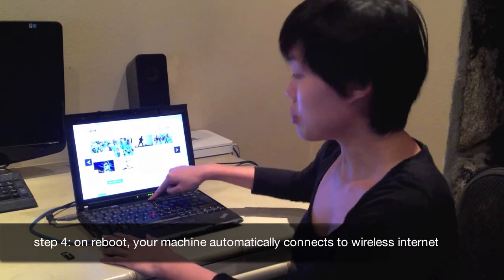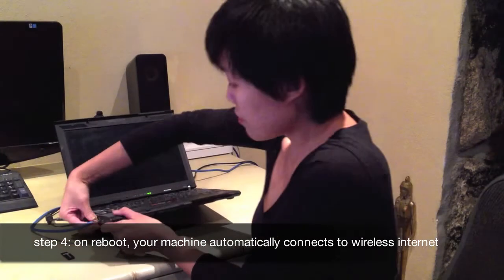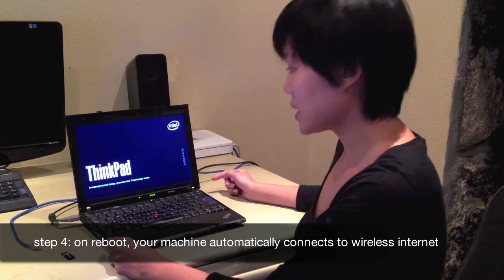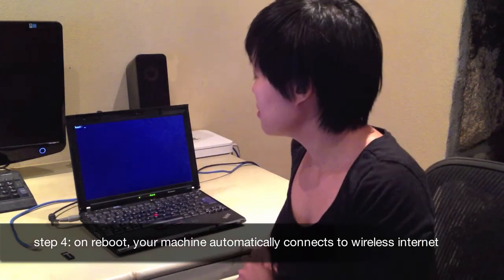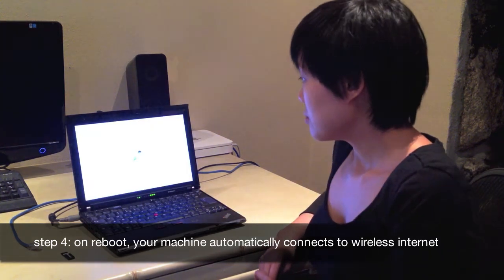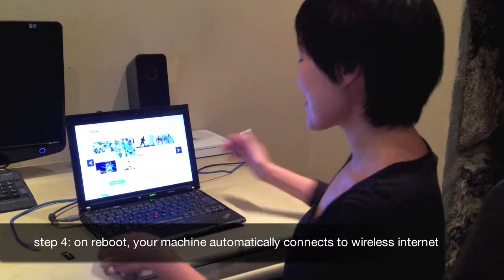So now let's reboot again, but without the wired internet connection to show that it works. Now that it's switched off, let's remove the internet cable and reboot. This time I wouldn't have to key in anything, I wouldn't have to do anything — it would just bring me to bbc.co.uk. Yay, it works! So here we are connected wirelessly using the installed version. There you go. Bye.